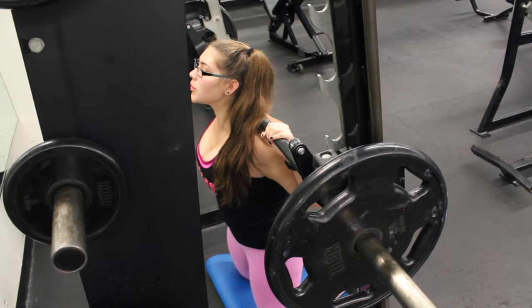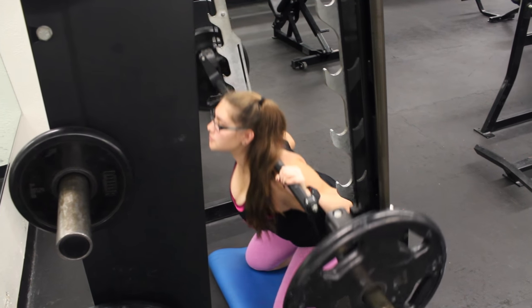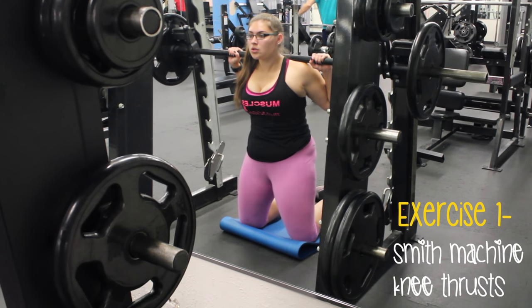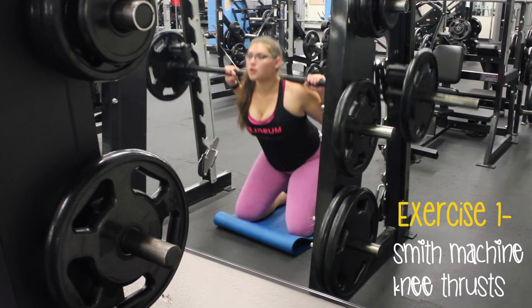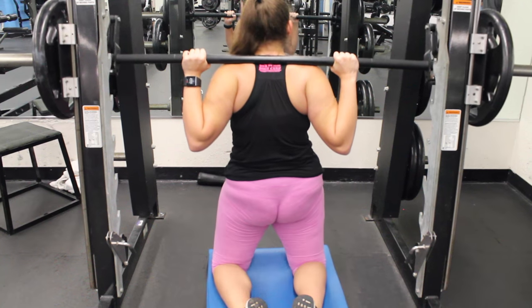Exercise 1 is Smith Machine hip thrusts, and these ones are on your knees. It's super important that you do a couple of things: first, engage your core, keep a straight spine, and then pause at the top and squeeze those glutes because that's what's going to activate it.